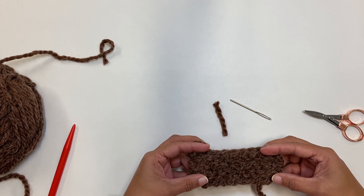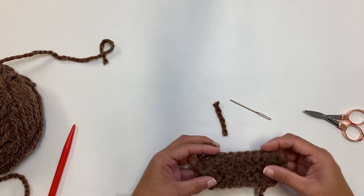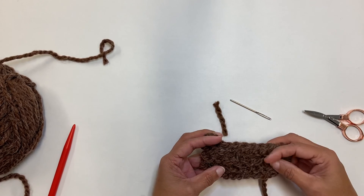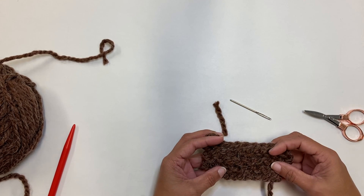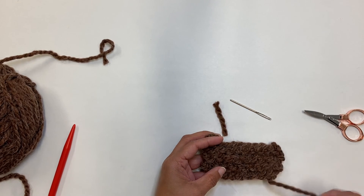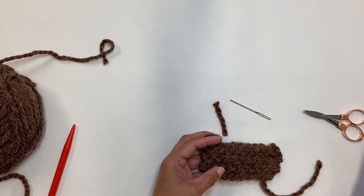So there you go — look at that. Easy peasy. It's woven in there and it can't just easily come out and unweave. So that's how you weave in the ends. We cast off and we also wove in the ends. I have another end to weave in and then we're all done.